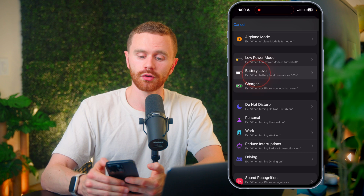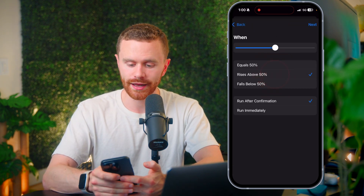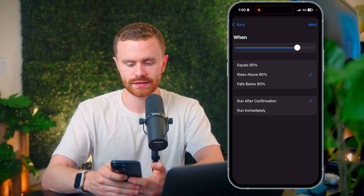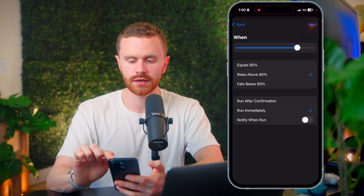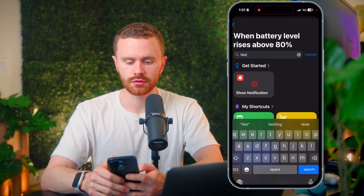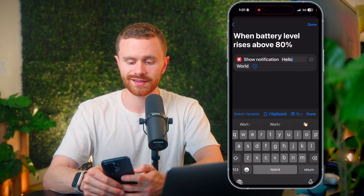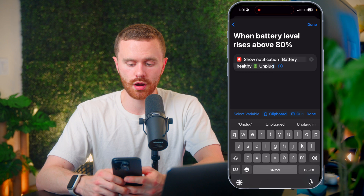To do that, we're going to add the battery level trigger once more, and now we're going to say when it rises above 80%. We don't want confirmation — we want it to run immediately. We're going to add a notification, and we just have to tell ourselves 'battery healthy, unplug it.' You can of course type in whatever you want.